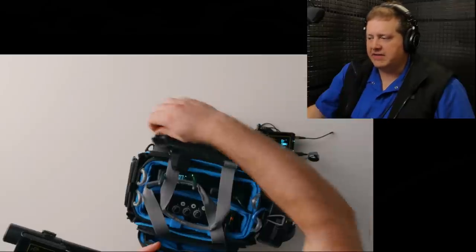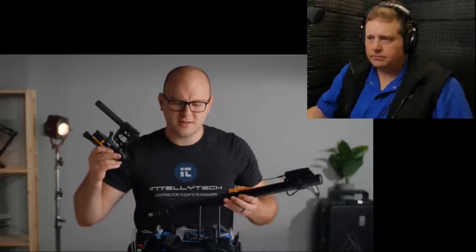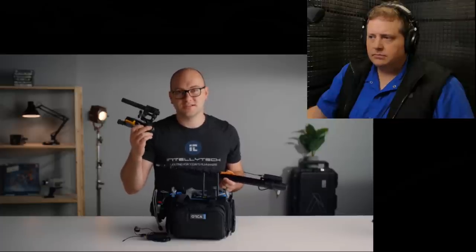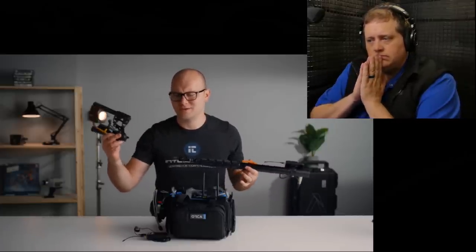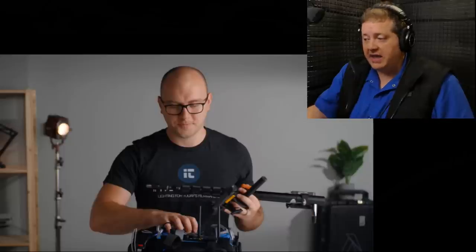He's going to use the Deity V-Mic D3 Pro — part of the location kit. That's a good call. The D3 Pro is a very good-sounding microphone for what it is — it can be used on a camera or on the end of a boom pole, making it very versatile. It's an affordable microphone, and while he doesn't necessarily recommend owning only a single mic, for flexibility and travel it's a great option.